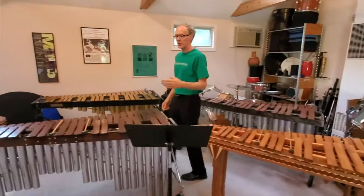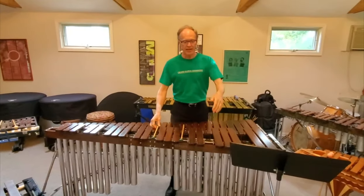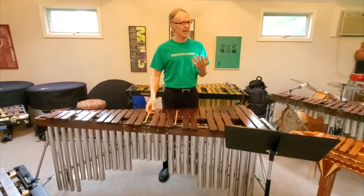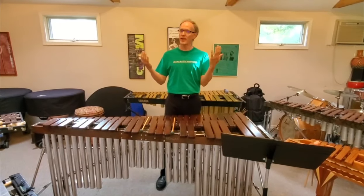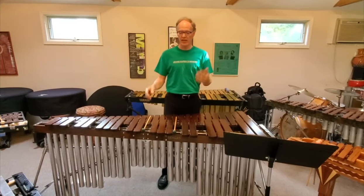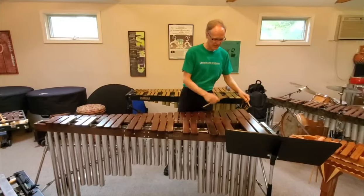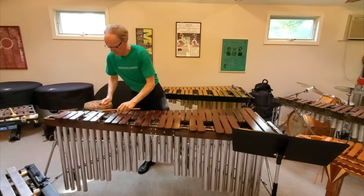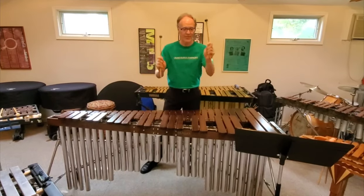Now we move to the modern xylophone, made in a factory with metal tubular resonators. Part of that word — 'xylo,' x-y-l-o — means wood, and 'phone' or 'phonic' means sound. So xylophone is a wood-sounding instrument. Very bright sounding, and it really cuts through the orchestra.